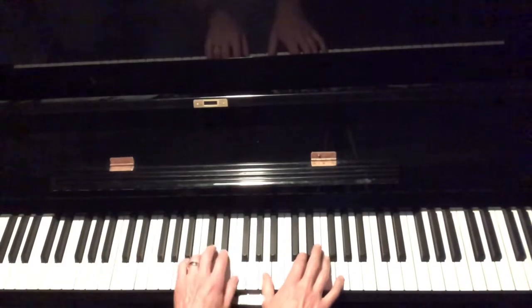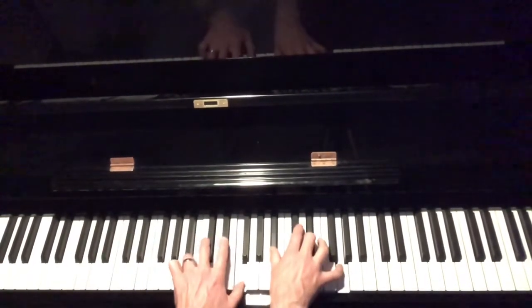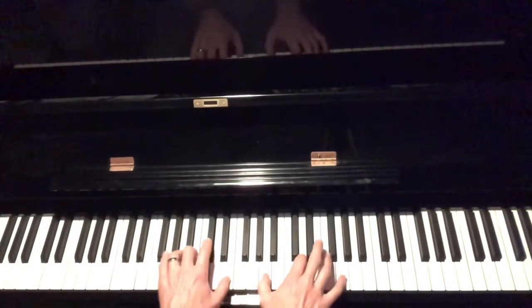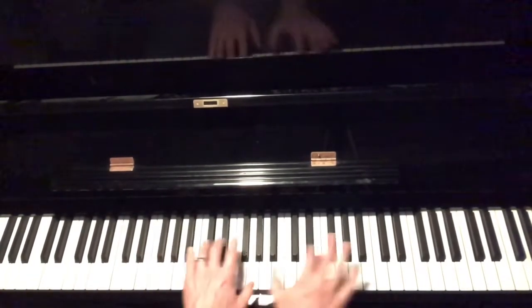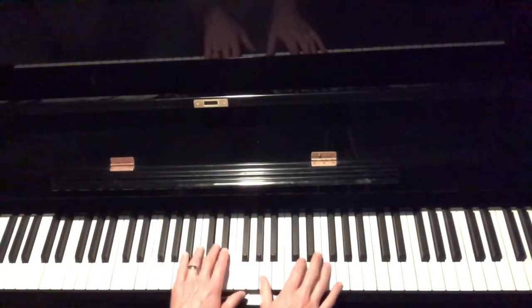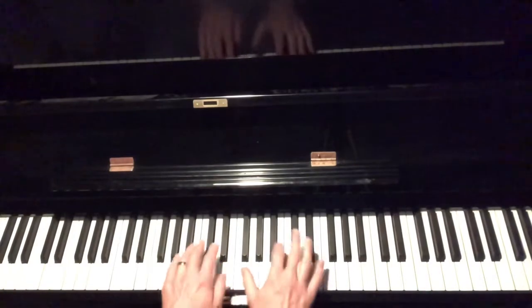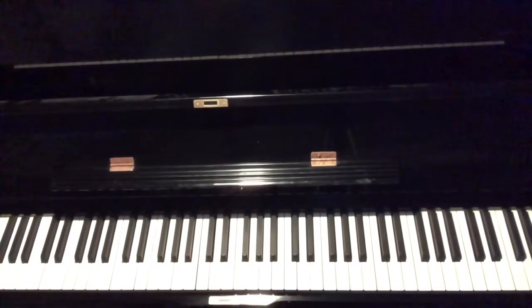Let's play that with a root in the left hand — G7. That's a little bright up here, so let's go through whole steps going down. We're going to pick up 6 keys going this way. Next, I'll make my major chord into a minor chord.